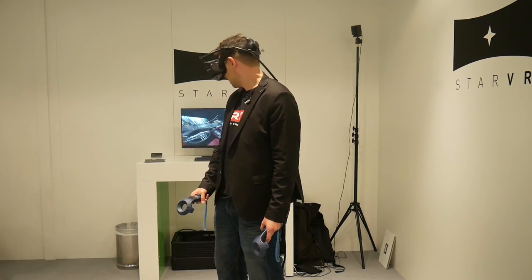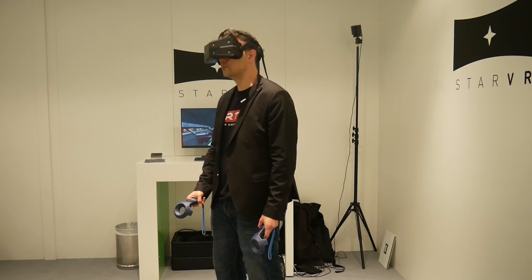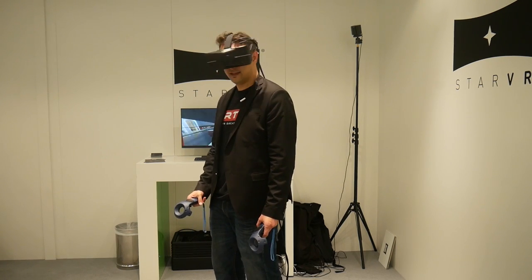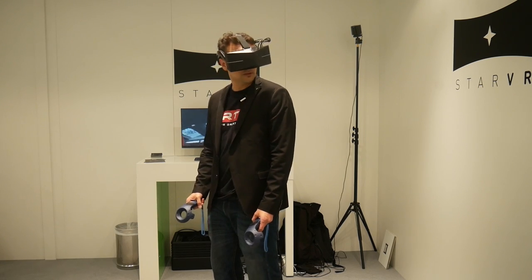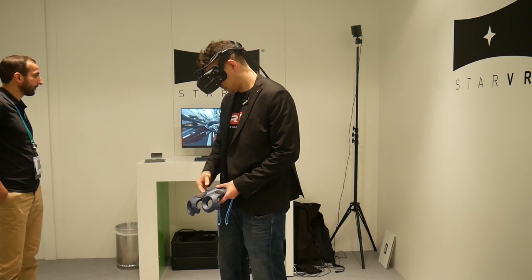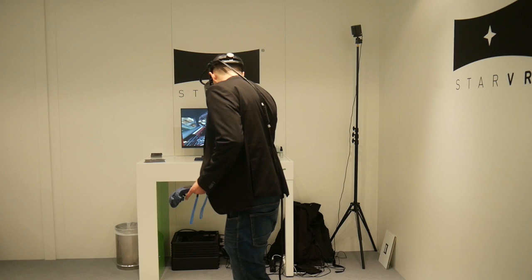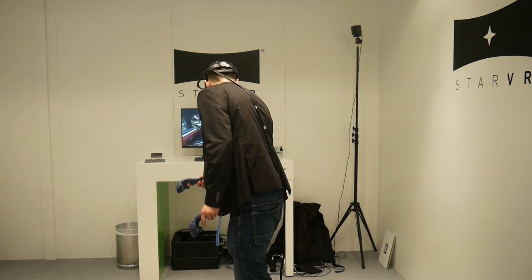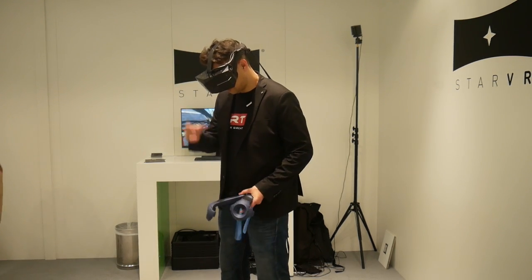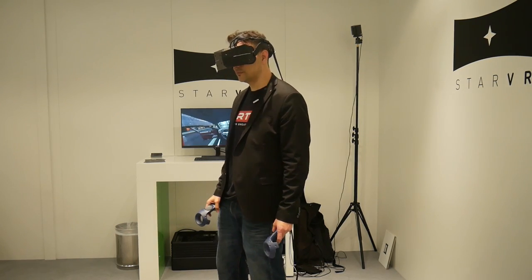Normally for high FOV headsets, if you look right and left you will see lots of distortion. But this is not happening here. You have a great distortion profile, really - also looking up and down. I'm in the car. I'm truly in the car. I would be hard pressed to see any distortion right now. Have a look at the textures - look at the seat behind you and the quality of the leather. You can see the stitches.